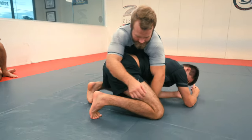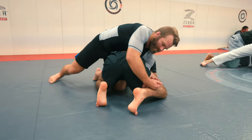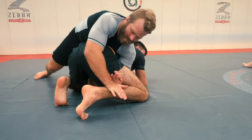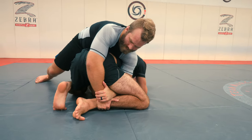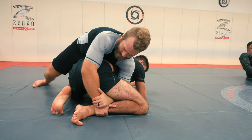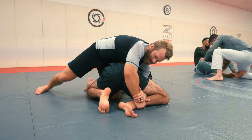That turtle position primes you for the truck setup. You're going to grip your hands between the legs — you can grip the hands together, gable grip, or do a Kimura grip on the shin; however you get the grip. We'll switch the feet from a traditional turtle stance with the knee high to the head inside, and this is where we're going to start to pull the person over into us.